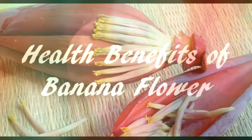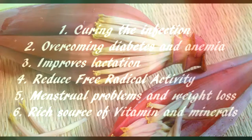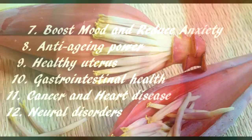Health benefits of banana flour: 1. Curing infection; 2. Overcoming diabetes and anemia; 3. Improves lactation; 4. Reduce free radical activity; 5. Menstrual problems and weight loss; 6. Rich source of vitamins and minerals; 7. Boost mood and reduce anxiety; 8. Anti-aging power; 9. Healthy uterus; 10. Gastrointestinal health; 11. Cancer and heart disease; 12. Neural disorders.